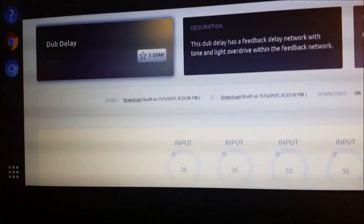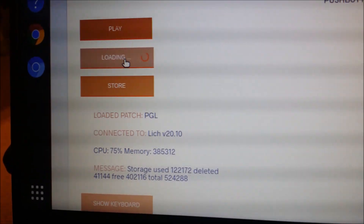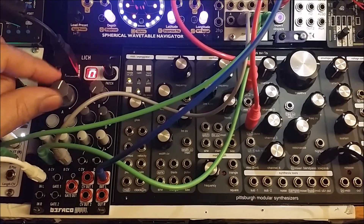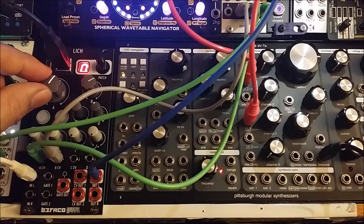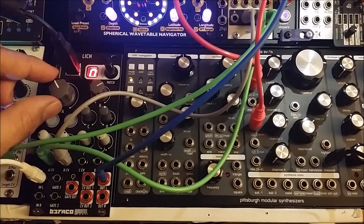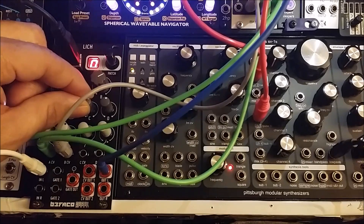This one is called the Dub Delay. Let's load this up into the Bifaco. Loaded — let's check it out. It even has a treble switch on here, which is really cool. Wow, that's nice.